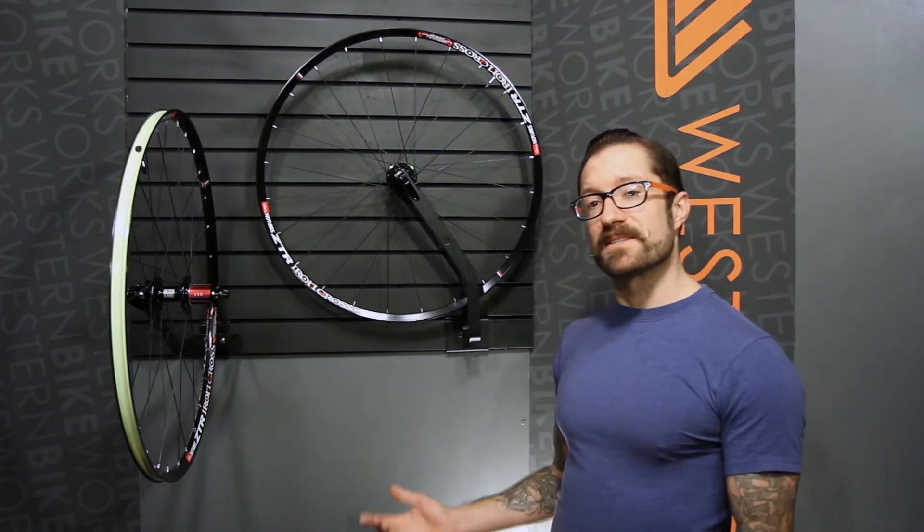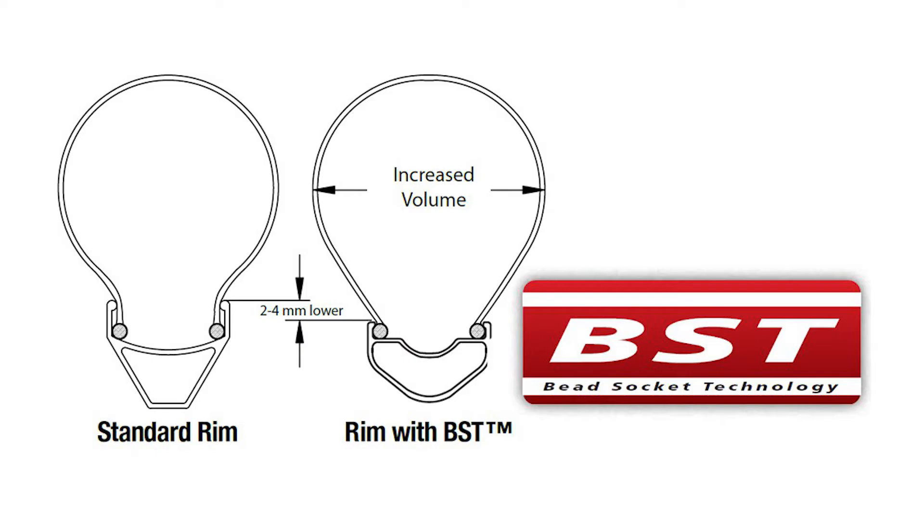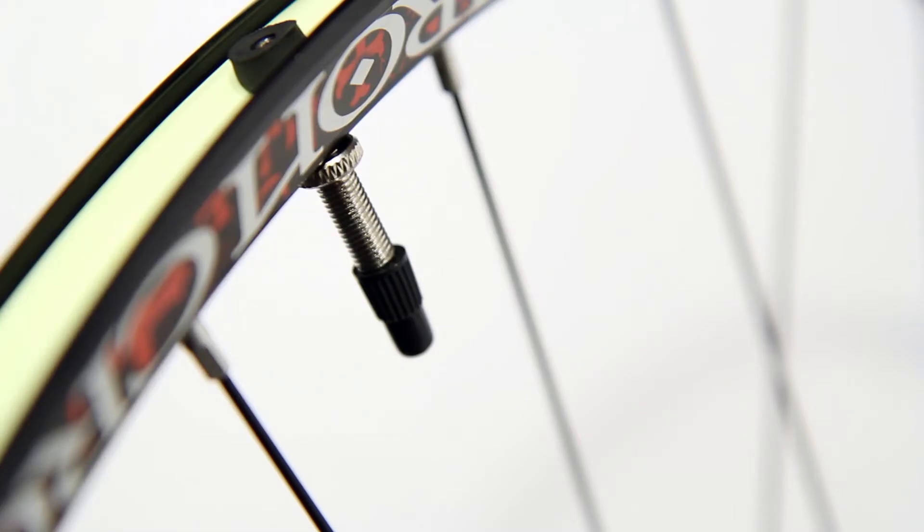Let's look at what Stans has done in order to create this wheel set. 1,510 grams, so this is a svelte wheel set. The rim is a 6061 aluminum alloy, very lightweight, uses Stans BST — their bead socket technology. What this does is it creates a very shallow rim profile, allows the bead of the tire to seat really firmly, and it prevents burping, especially under heavy cornering forces.